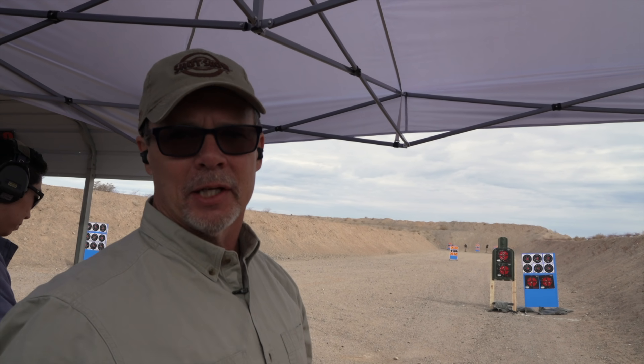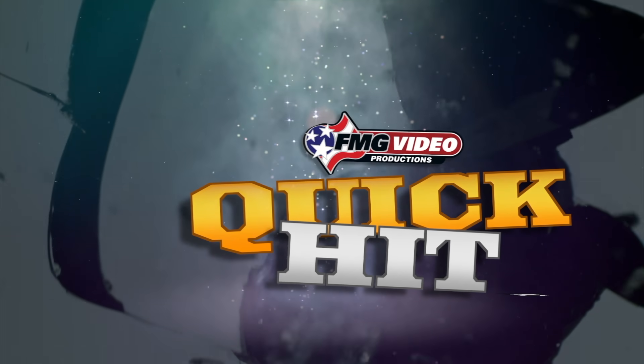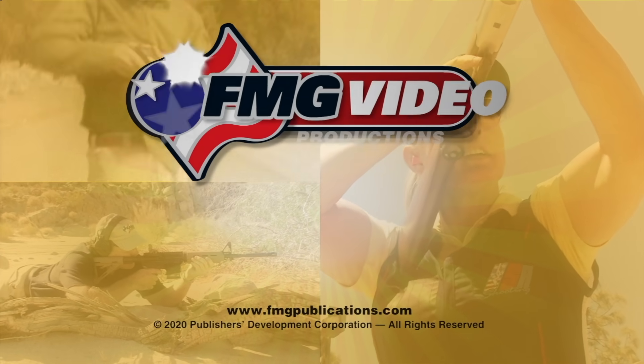That is fun. Tom McHale, American Handgunner. Come visit us online at AmericanHandgunner.com. And that's your Quick Hit from FMG Publications.